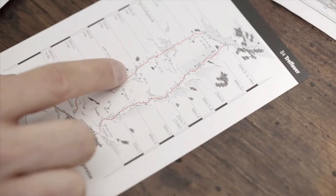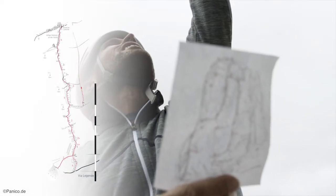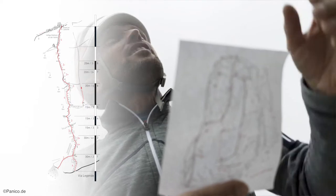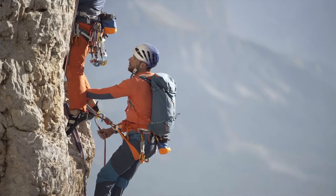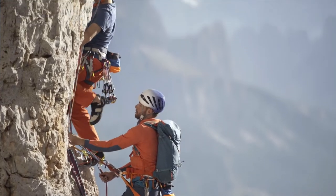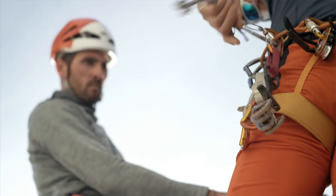Before you start climbing, you should take another look at the topographic map to see the exact route, and especially the length of the pitch, so that you can find the anchor properly. You should also decide whether you are going to alternate the lead climber or have the same lead climber throughout, as you'll need to divide up the equipment accordingly.